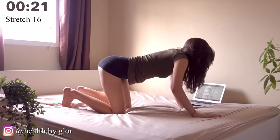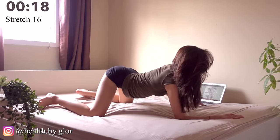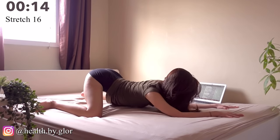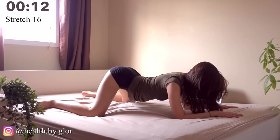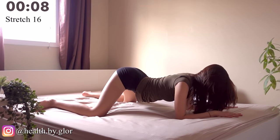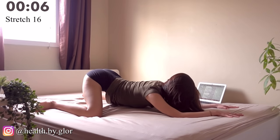Now we're going to stretch our pelvis. Go 90 degrees and go down to the front, then extend to the back, and go back to the front. You should feel the burn in your inner thighs.